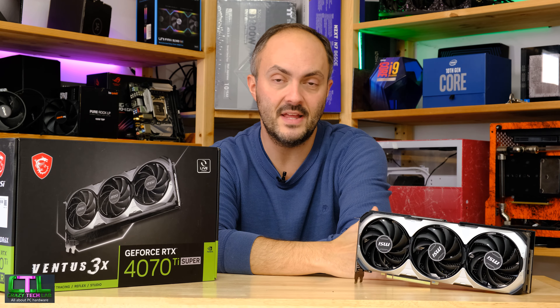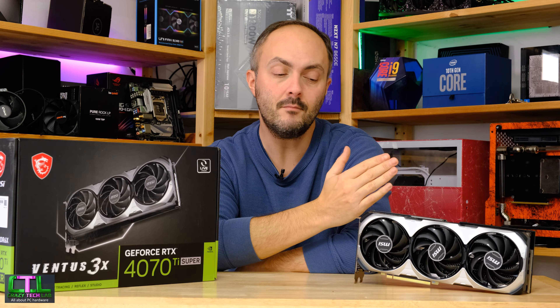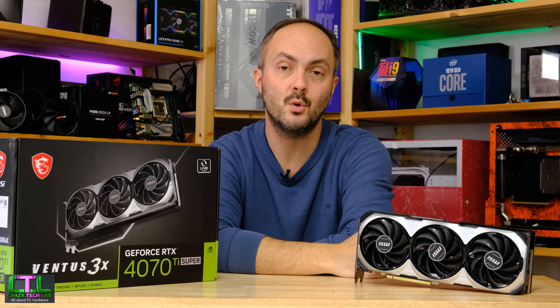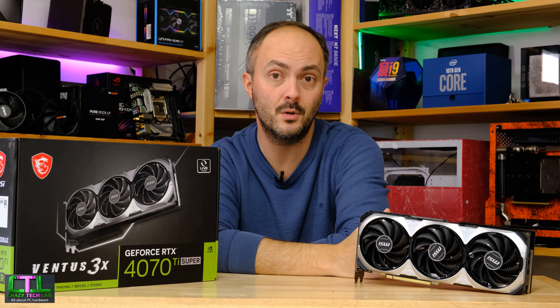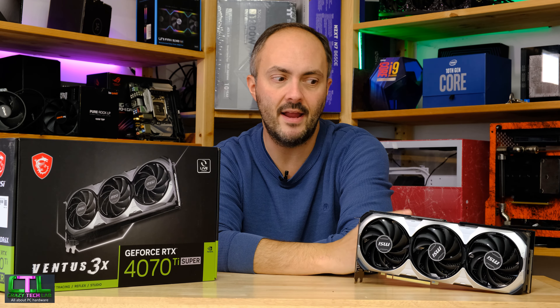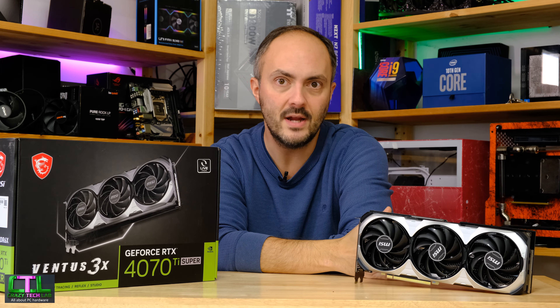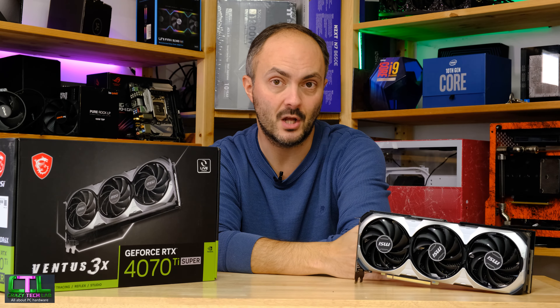So the first part of today is testing this card across all my games again with the latest BIOS version to see if there are any improvements. We will then try to source another 4070 Ti Super to see if this card is still underperforming compared to another stock speed card. I can say right now that I don't think that's the case given the results we're about to go through.